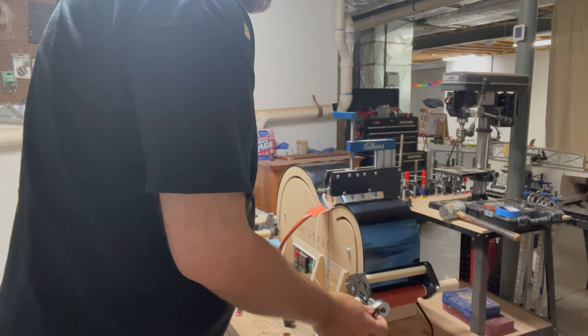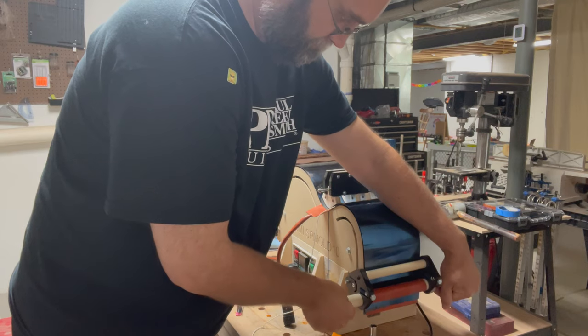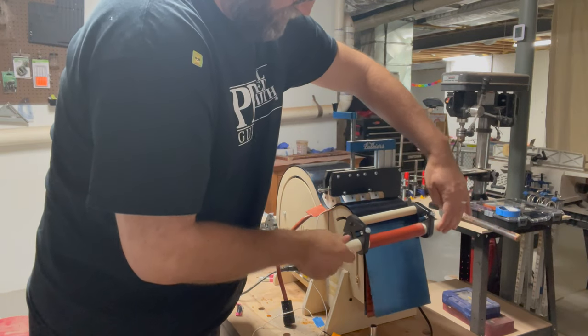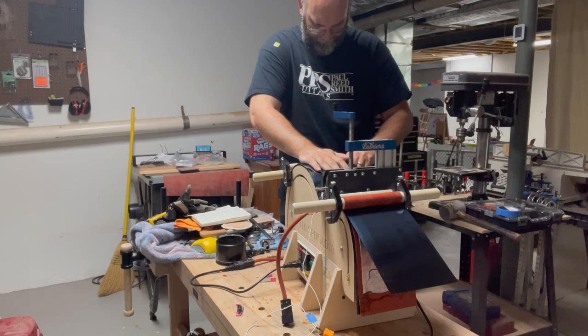The process to take it out of the mold is effectively just reversing the process you did to put it in. First take a socket wrench, loosen the tension on the rollers, bring the rollers back up, release the pressure from the waist, and then just slide everything out.